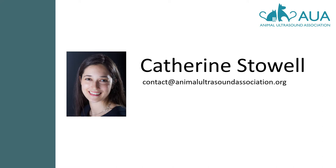My name is Catherine. I'm a sonographer and I've been scanning various species for nine years. I started with animals but went on to do my master's degree in human echocardiography. I now split my time between being a research sonographer at Imperial College and scanning small animals at a local vet practice.